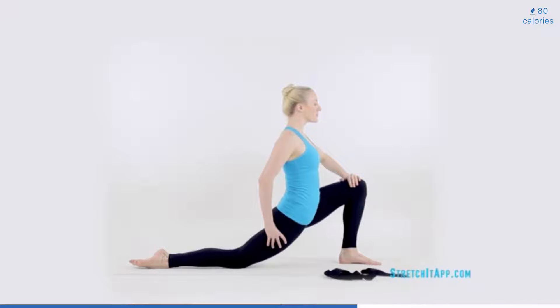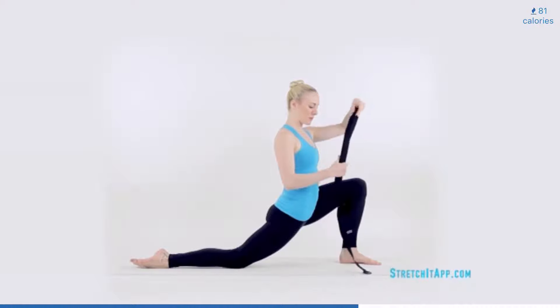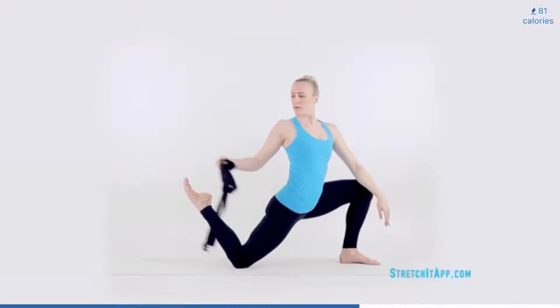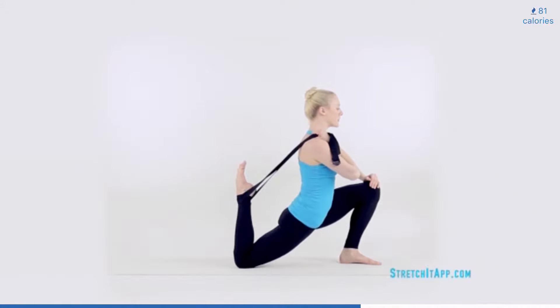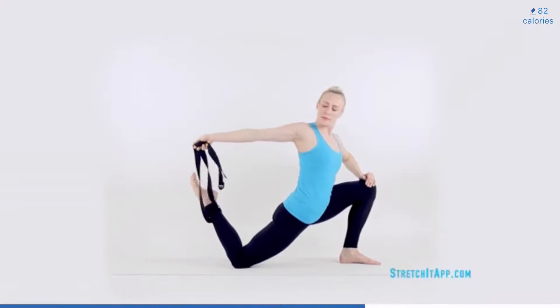Grab your strap. Bend the back knee and loop the strap around your ankle. Rotate the shoulders back to square, facing forward. Have your elbow so that it points forward or up towards the ceiling. Pull the ankle towards your hips for your quad stretch. Continue to engage the glutes and send your hips down, increasing the opening at the front of the hip. Hold here for three to five breaths. Then release the strap and the leg.